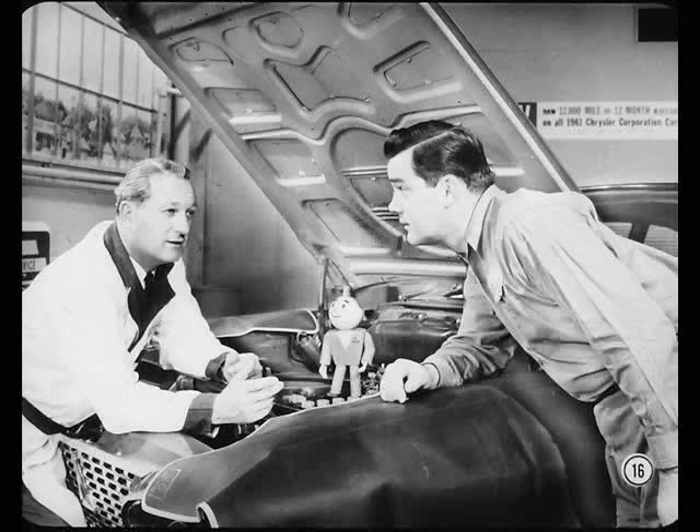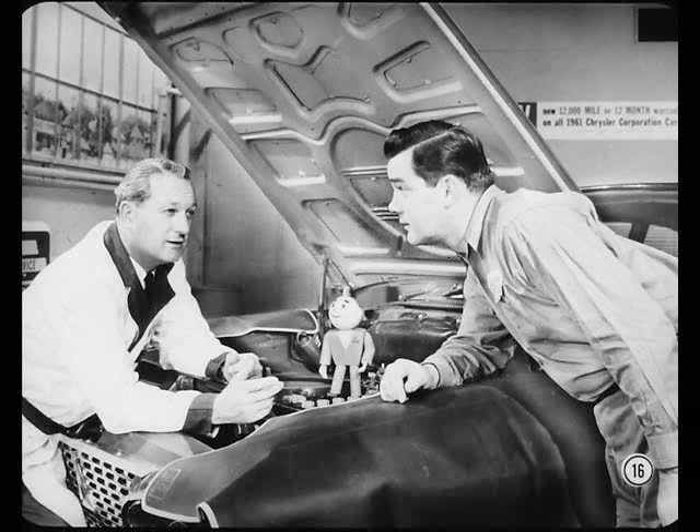Okay, Mack, I get the picture. Now let's leave the rear mount and talk about questionable performance on a six-cylinder engine, one where detonation might be a factor.